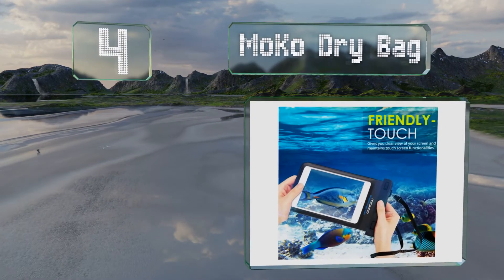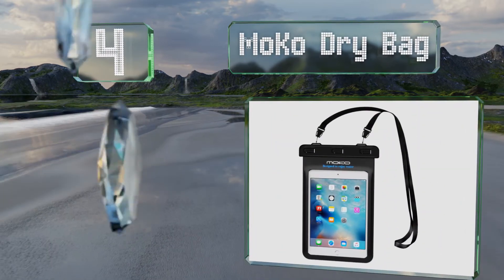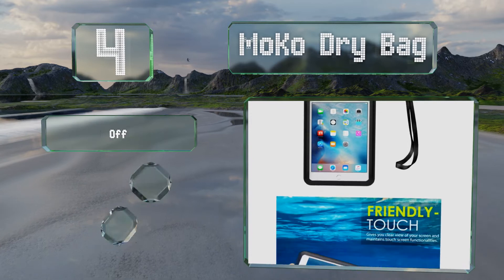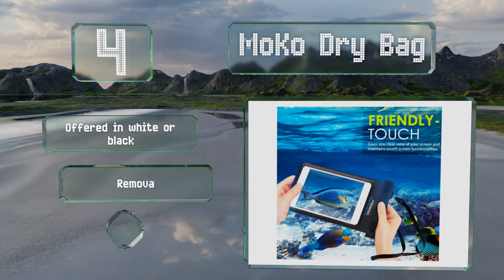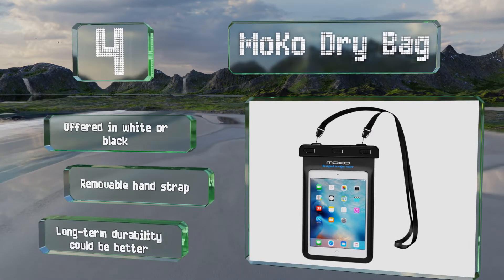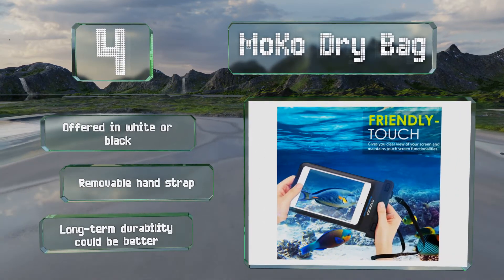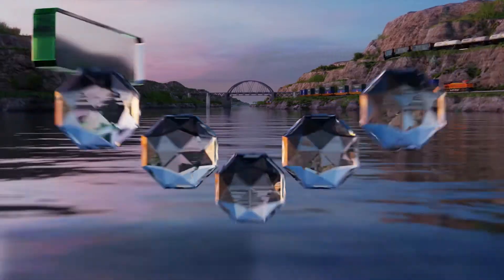At number four, the MoCo Dry Bag is like a giant ZipLoc but features a more rugged closure than a typical plastic pouch. It doesn't interfere with the touchscreen so you can still use your device in the wettest conditions, but be aware that it doesn't help with impacts. It's offered in white or black with a removable hand strap, however its long-term durability could be better.